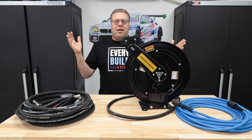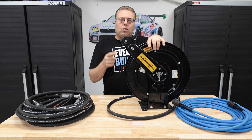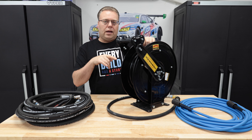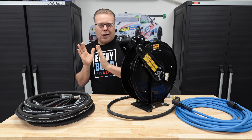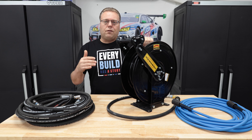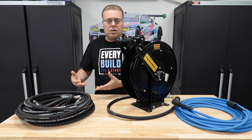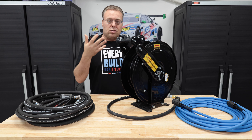Hey there internet, Keeve here and welcome to the Cars and Keeve YouTube channel. This is the Fixfans Retractable Pressure Washer Hose Reel. There are now a couple of other companies with the same type of product under different branding — I'll try to link what I can below — but they're all in the $195 to $220 price range. Normally pressure washer reels are all manual, like Cox reels or Amazon reels. These are completely retractable.